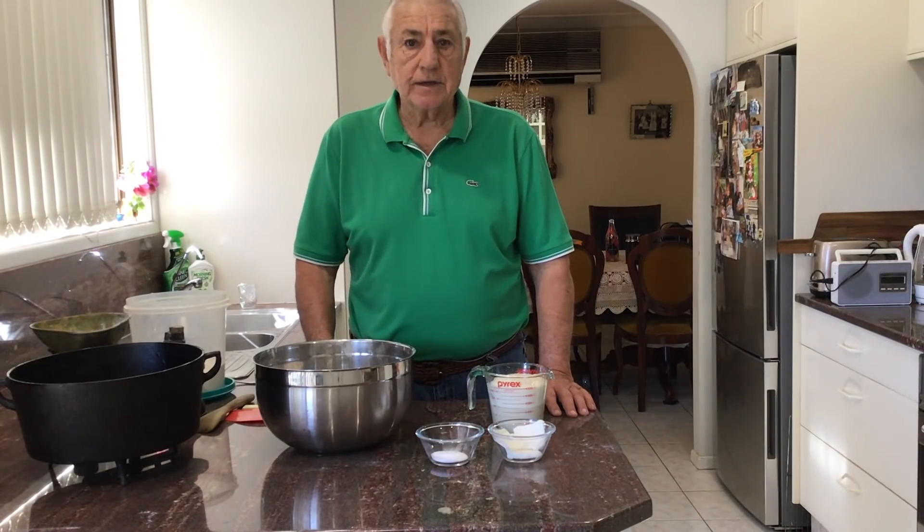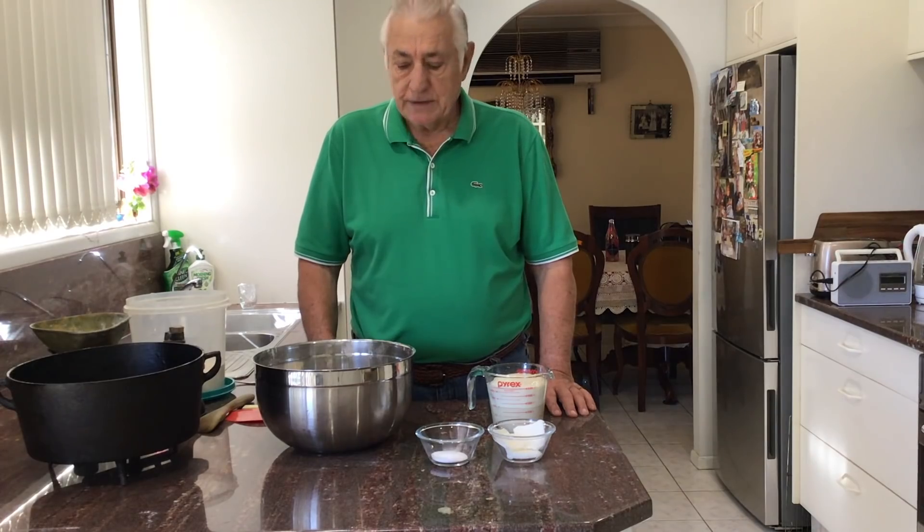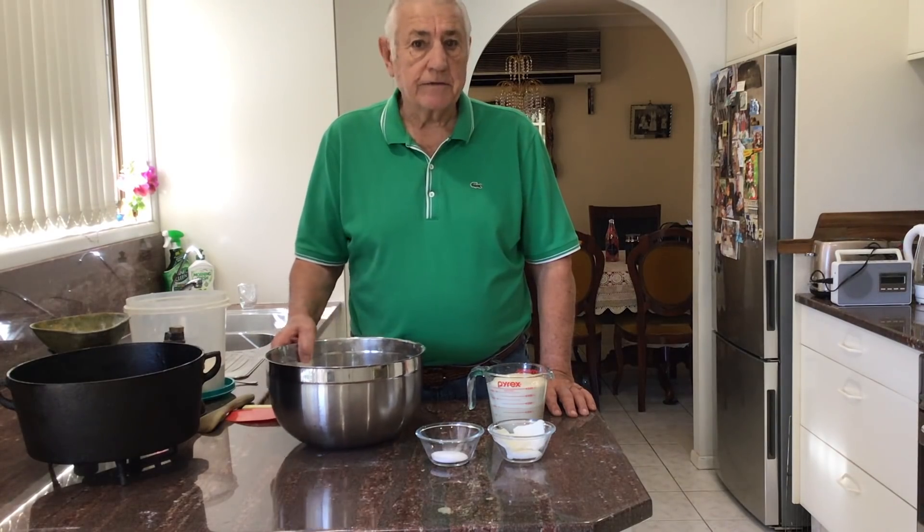My name is Mike Papalakis. I'm an old retired baker, but I still bake bread. And I want to show you how I make a loaf of bread.